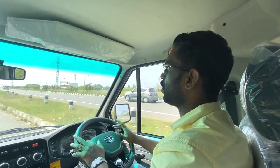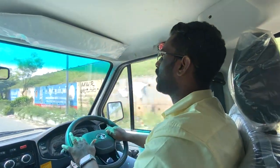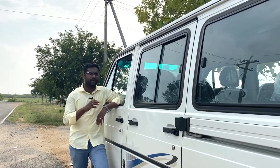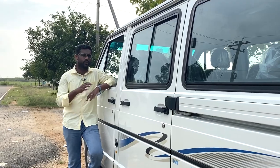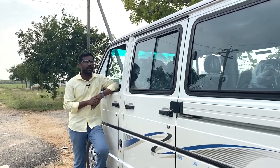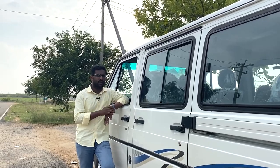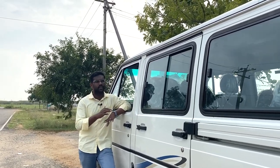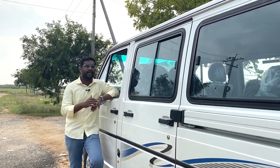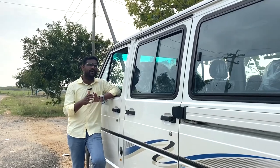The rear view and side view mirrors are adequate, though front blind spots are not fully visible. This completes the Tata Winger walk-around and test drive. For advantages, there is very good mileage and strong passenger capacity. If you want a tourist van or a compact minivan for home users, every person gets a comfortable seat.